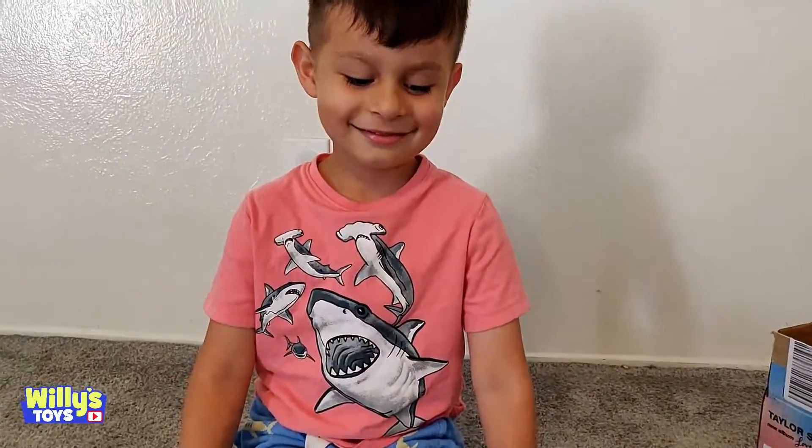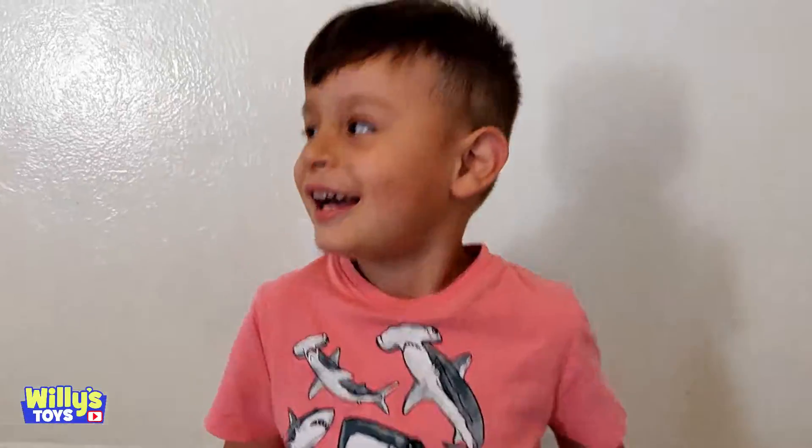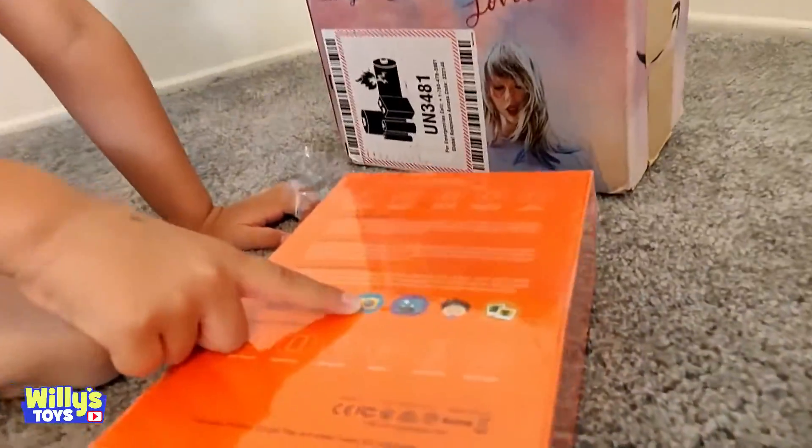A kid's tablet for only under $80. Whoa, it has a camera too? Yeah, it's got a camera.